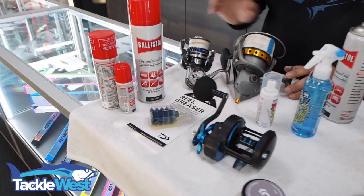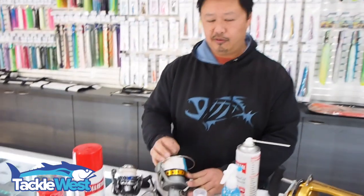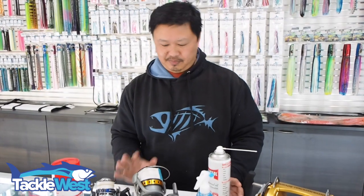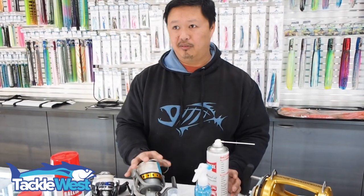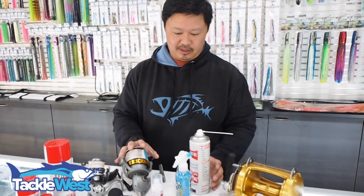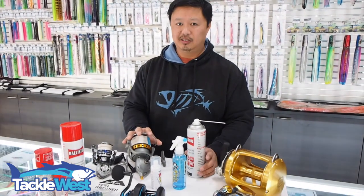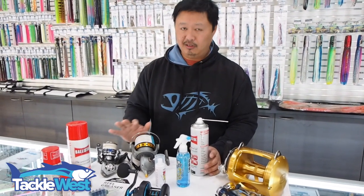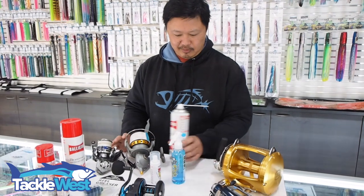The same thing with most reels: once you've done that, just back the drag off and let it air dry. Now, what to do after the reel has all dried up — once it's all air dry and you're not planning to use it for quite a while, there are a number of ideal basic maintenance steps you can do to keep your reel and your line in really good condition. We recommend these products here.